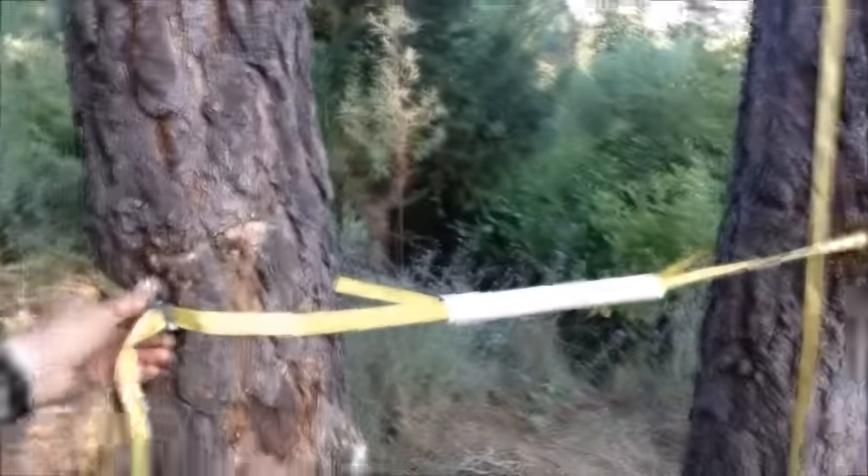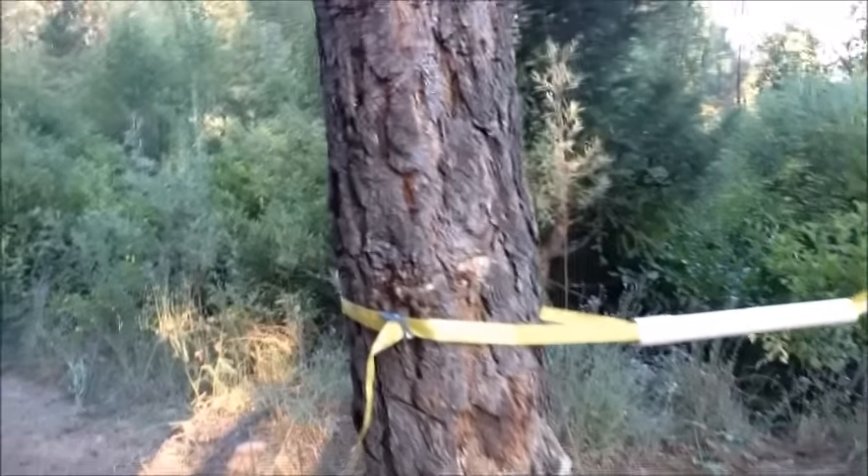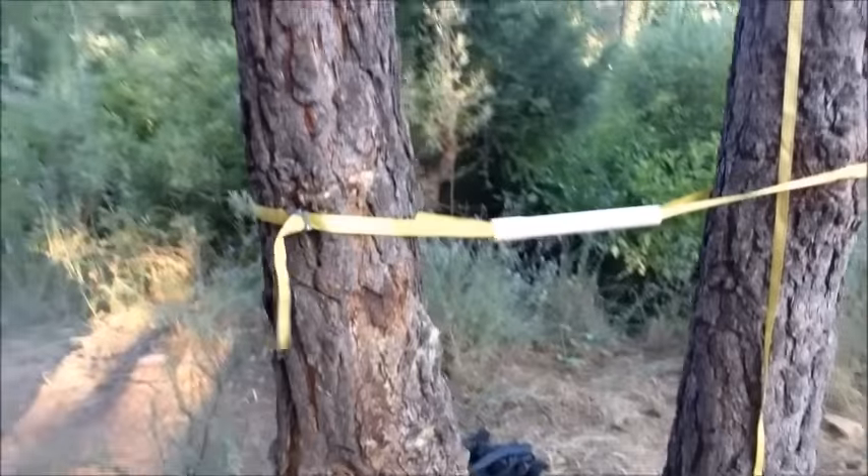I really feel it in the triceps because I'm slowing down my descent. And then I could raise this so that I can work the biceps as well, in a pull-up motion.